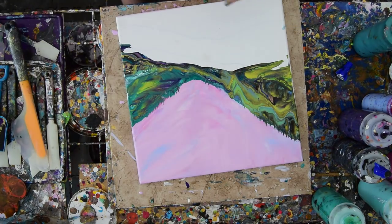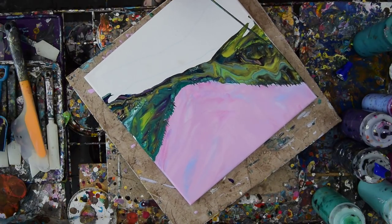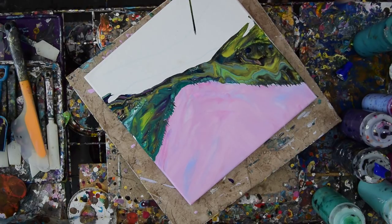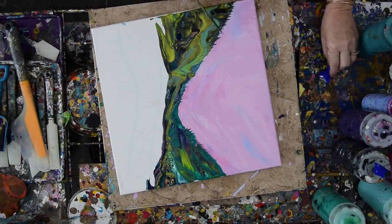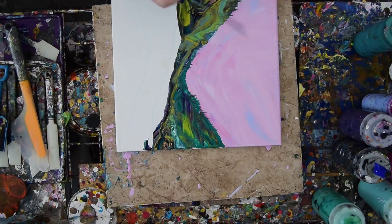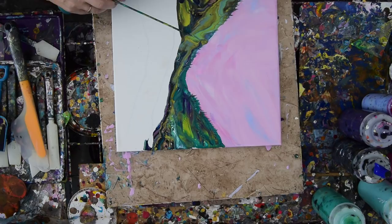That green one can go — there we go. So that looks like a nice mountainside. I'm pretty impressed; I'm happy with myself for that. Let's give it some darkness, some depth. I still haven't — caps came right off my bottles.